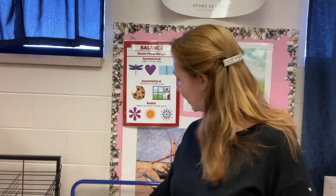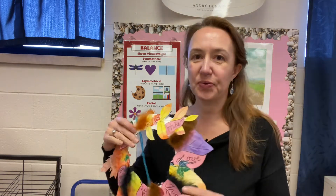Hi Springs Ranch Bobcats! This is Mrs. Gamusio from the Art Room, and this week we're going to be making a Thanksgiving Day wreath.